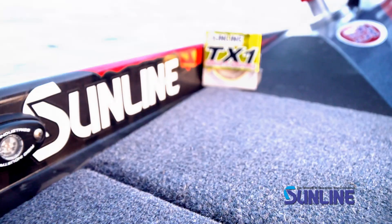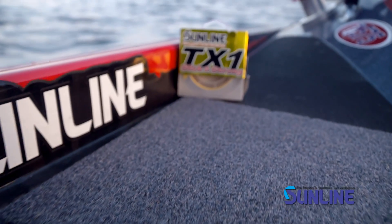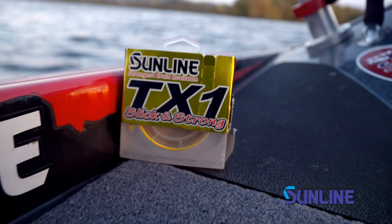Another great thing about this line is it's actually at a lower price point. You've got to get your hands on it and check it out. It's smoother, it's gonna be quieter, it's gonna allow you to cast longer, and it's a little cheaper — you can't go wrong.